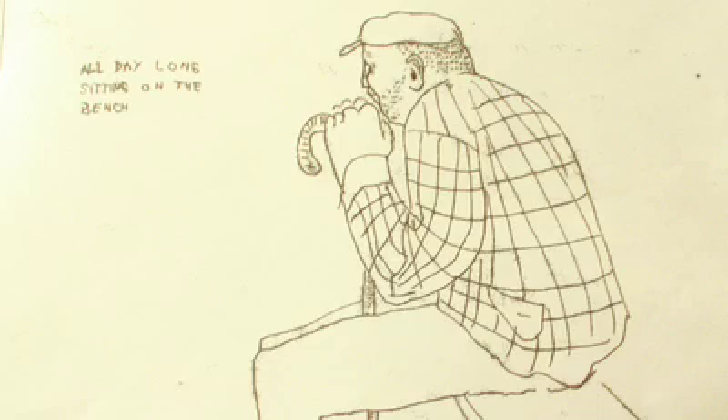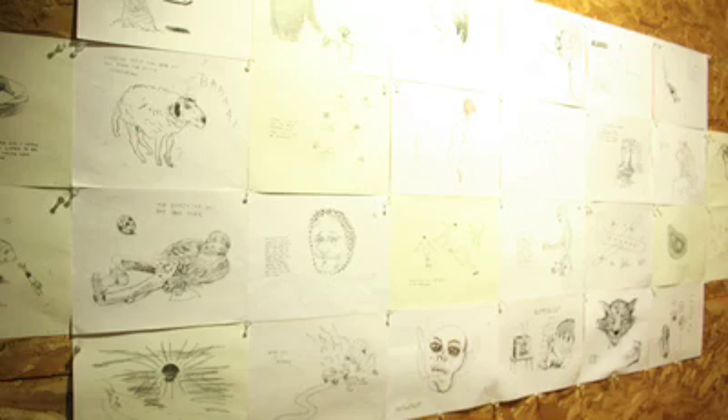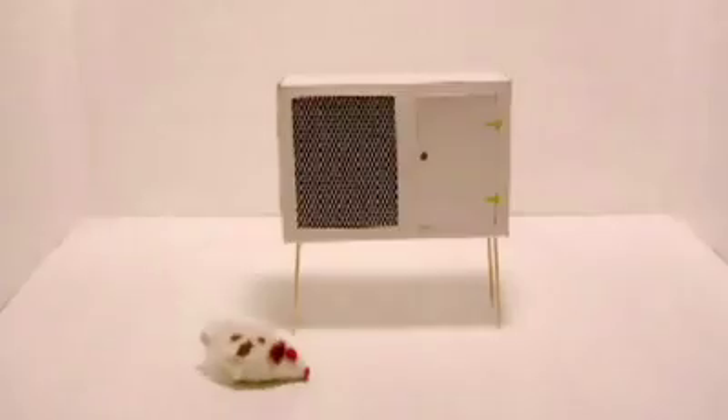Initially I was trained as a painter, so most of my work starts with drawings. I've increasingly started to use other materials, trying to find images and objects and convey some kind of meaning.